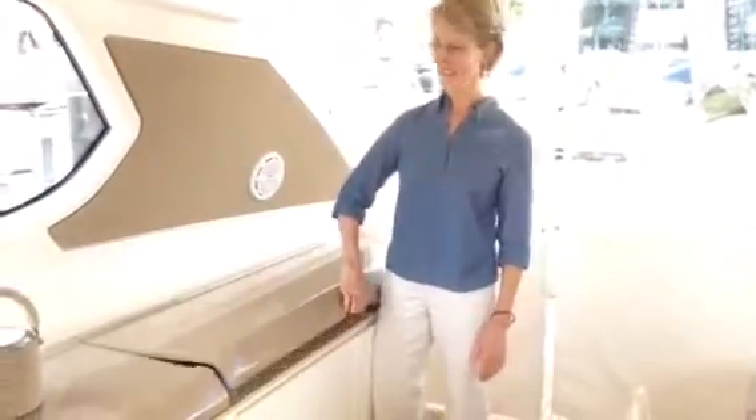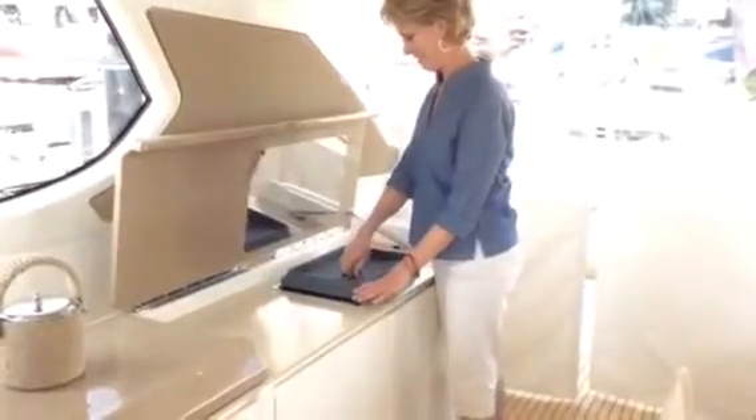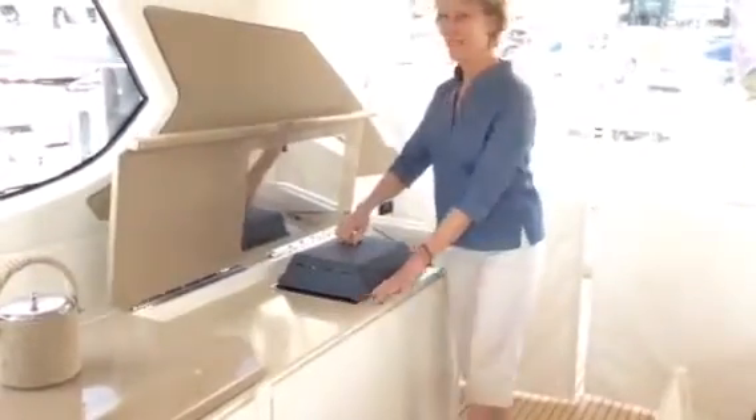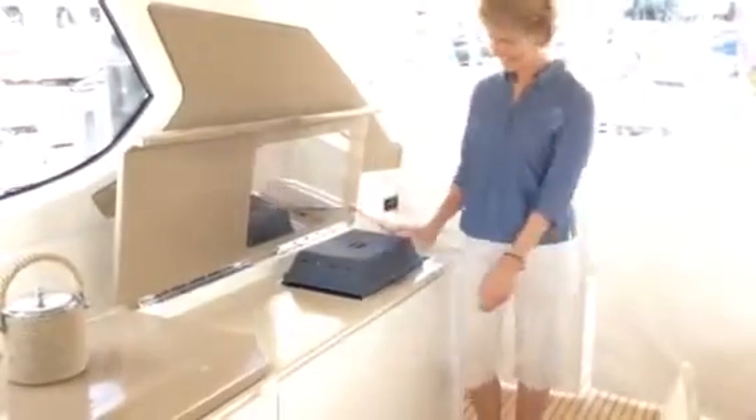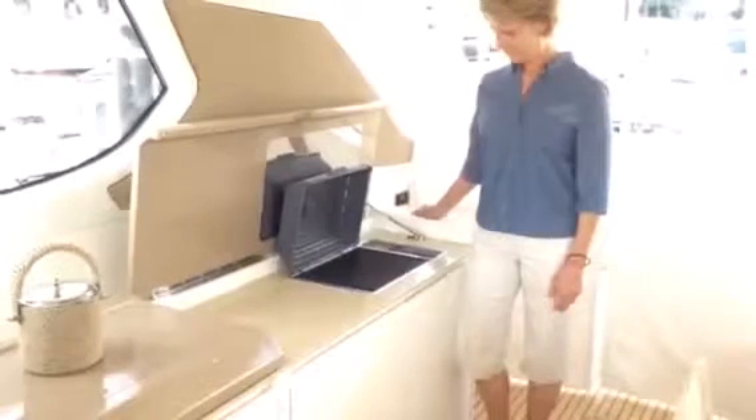On board the new Azimut Atlantis 50, Debbie's going to demonstrate the Kenyon SilKEN Grill Lid on the cockpit grill. It pops right back up. You can go ahead and open the lid down, and you can see that it just hinges automatically. It's got hinges that allow you to remove the grill lid for easy cleaning and storage.